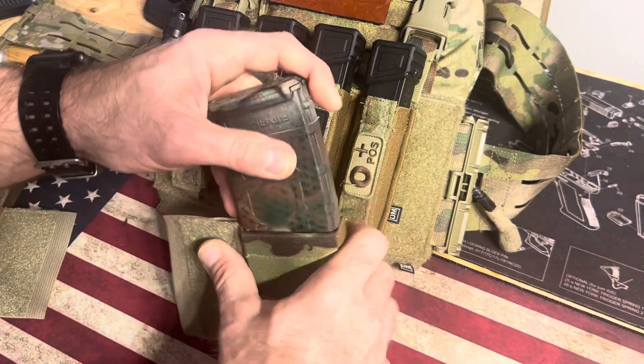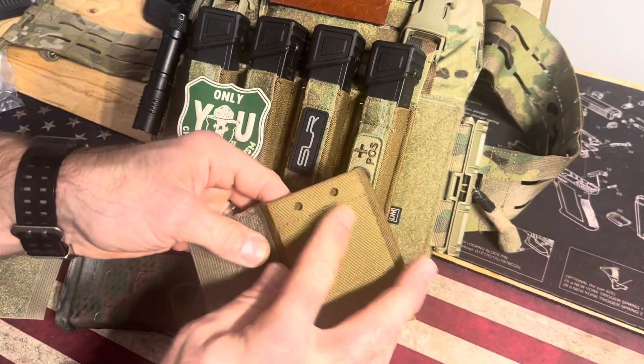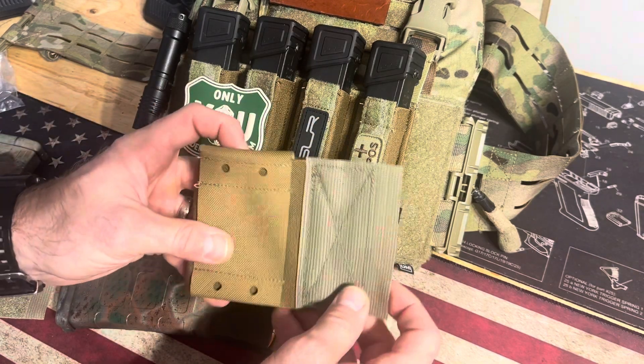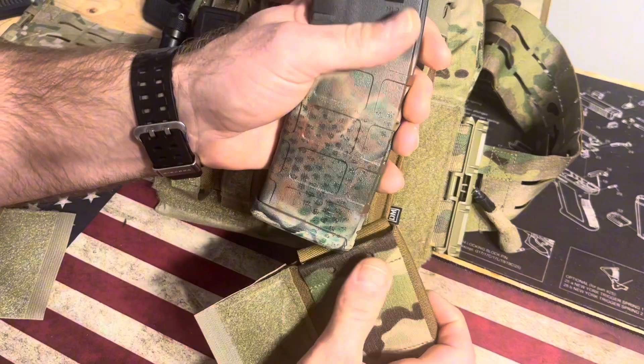Pure genius, I must say. 30-round mag. You've got multi-cam camo on this side, and Coyote or Desert Tan on this side. It seems like you could put it however you need to maneuver it, because it can go this direction or this direction. You can put something in basically any direction you want.